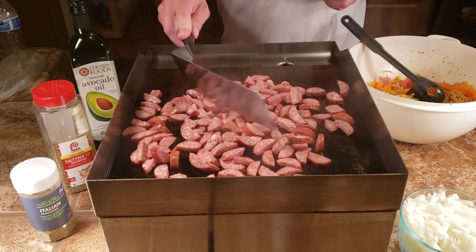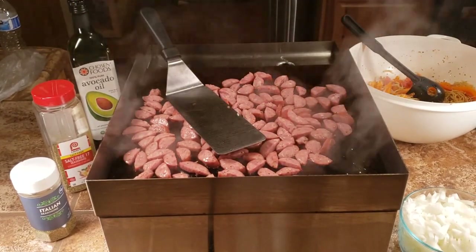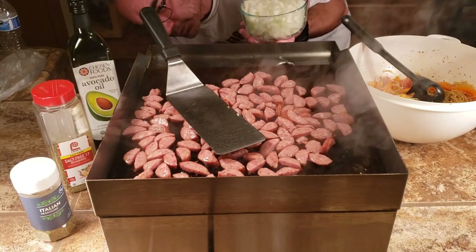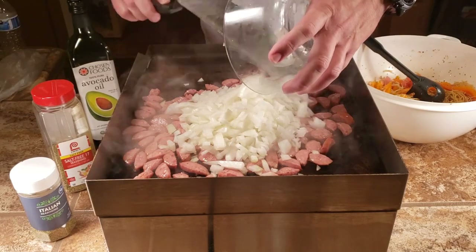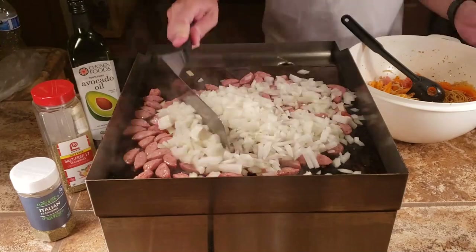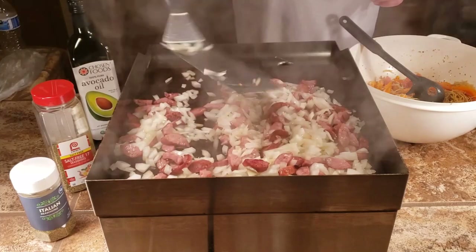I'm just spreading everything out so it all gets some contact with the flat top. It's getting nice and hot — I only went to 302, which is a weird number to put on there. This flat top was made in China, which is probably why the low quality is there. You can see how the sausage just got dark right away, and the onions are starting to get dark too.